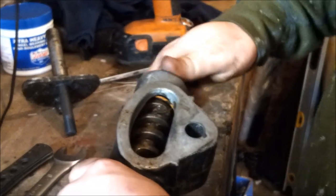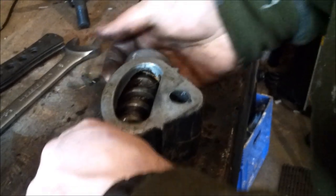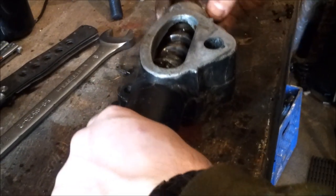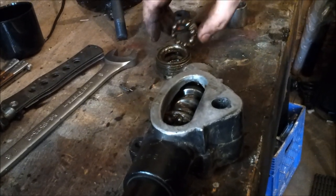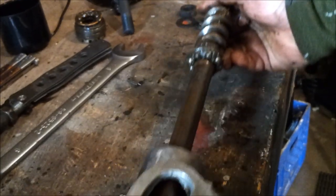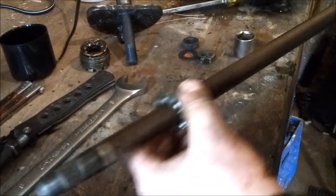I'll be very careful here — there's a bunch of bearings and stuff. Take this out, push on your shaft, it should come out. You have your cup and your first set of bearings. I like to put them back, then take the shaft out. Then you have another one right here that slides towards the top, and that's it.